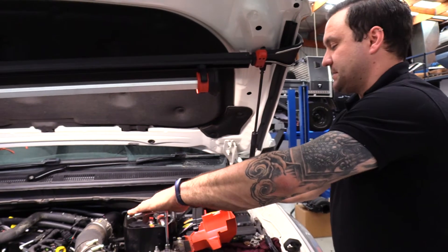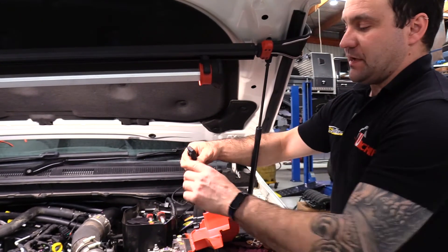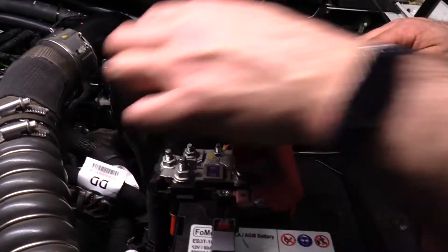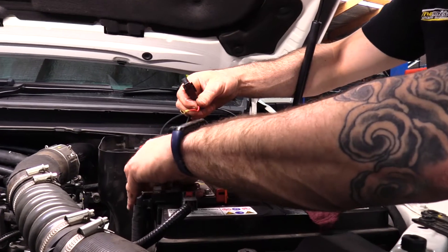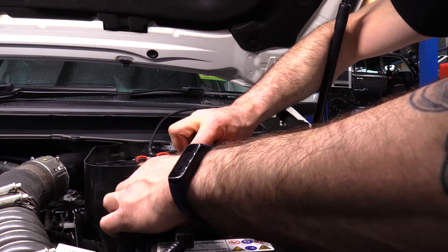Now that we've done all the sensors for the Unichip harness, we're going to connect the positive side of the battery. As mentioned earlier, the red wire with the terminal on it — locate the little M6 post here on the positive battery terminal, undo the nut, slip the terminal on, put the nut back on and tighten it up.